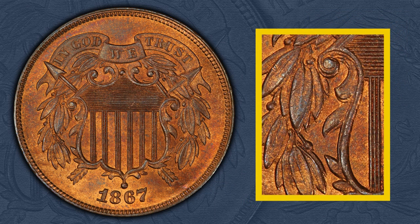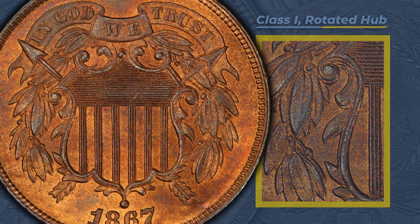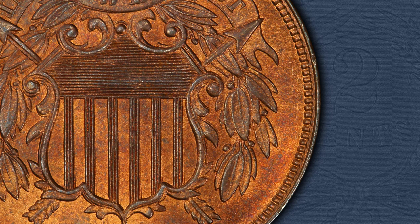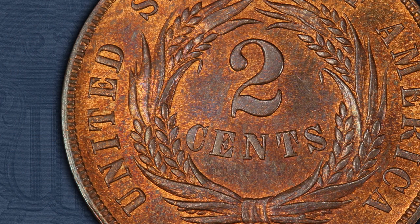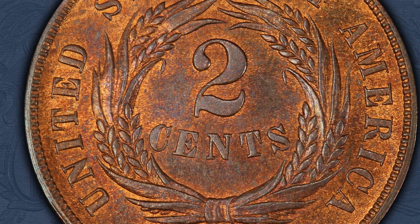The distinguishing feature of this doubling, known as class one rotated hub doubling, is the clockwise or counterclockwise doubling of all elements with respect to the earlier hubbed impression. The pivot point of the rotation is normally near the center of the die, and the strength of the doubling is determined by the degree of rotation.